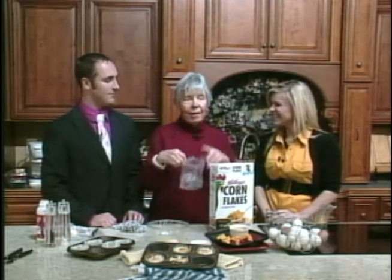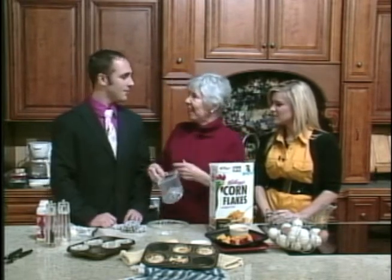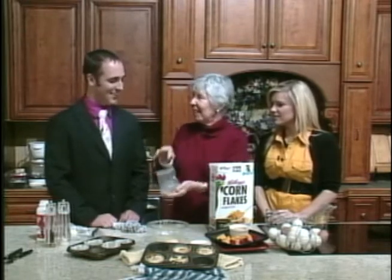How are you? I'm great, thank you. I love being here. I love breaking in a new anchor — I'm excited. I've never done cooking. Okay, never done cooking.